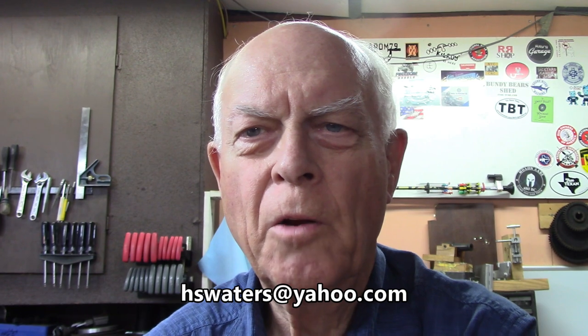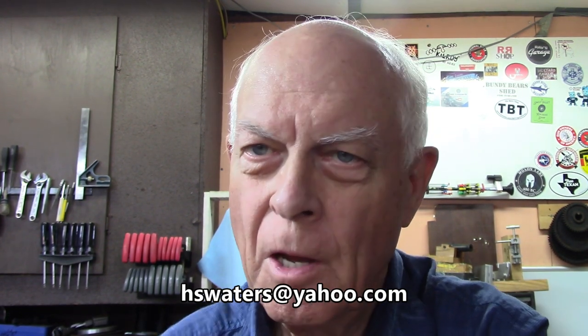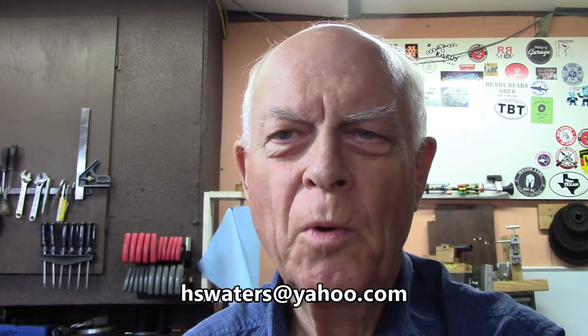Welcome to Amateur Redneck Workshop. I'm Harold, the world's greatest redneck. You might wonder why I'm saying that. Well, let's wait for about a year. I'm going to tell you that every time I make a video, and we'll see if you don't believe it's true at the end of the year.